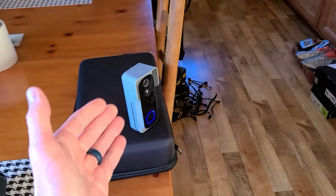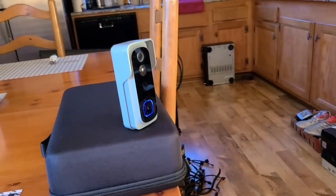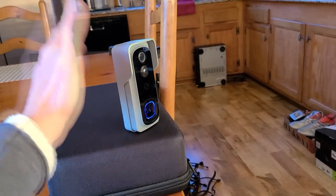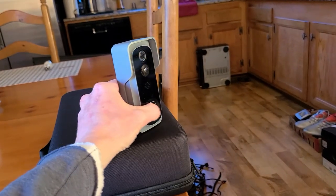As it picks up motion detection we're seeing blue here, which is nice. Sometimes I don't leave my porch light on, so if someone comes up, they're seeing this and it might deter them from approaching and trying to do some sort of theft when they see this light up.